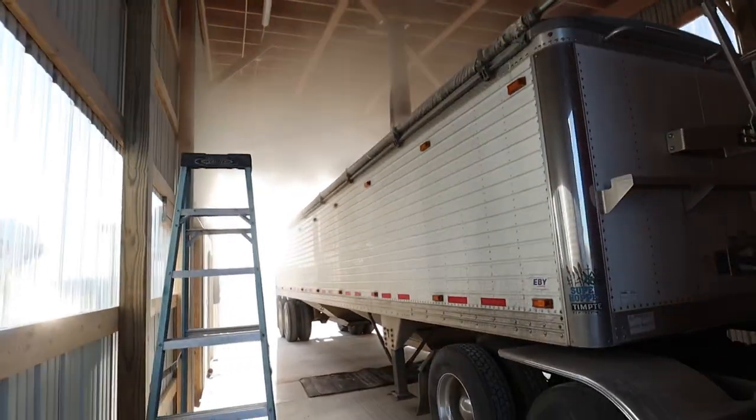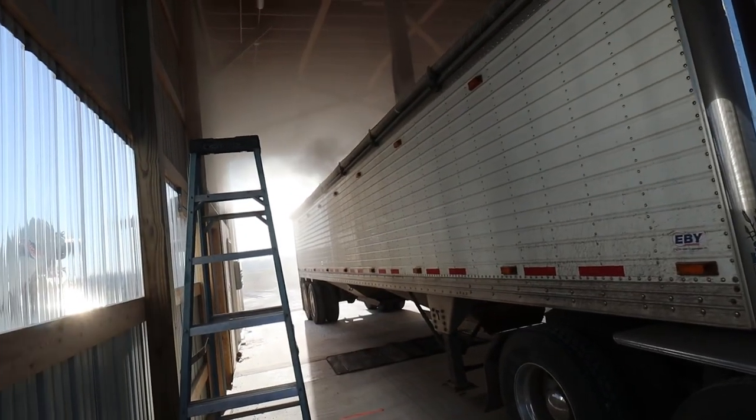So Larry is hauling this morning a little bit. We'll help him get loaded up here.